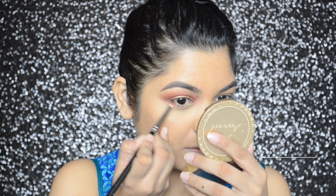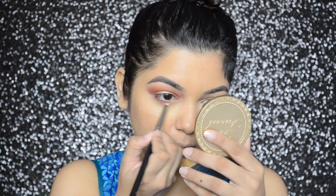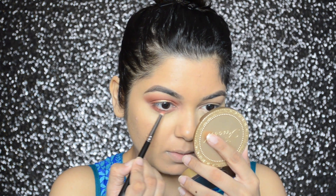For my lower lash line, I will first apply Inglot's eyeshadow in number 303 with a MAC 219 pencil brush, and then on top of that I will go in with PAX eyeshadow in number M15.